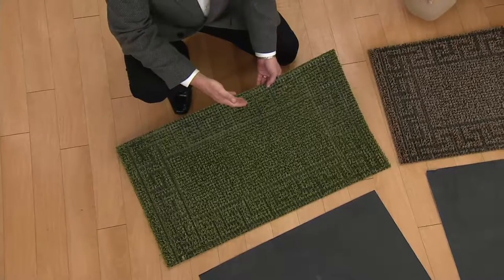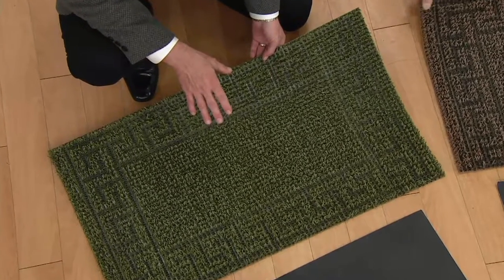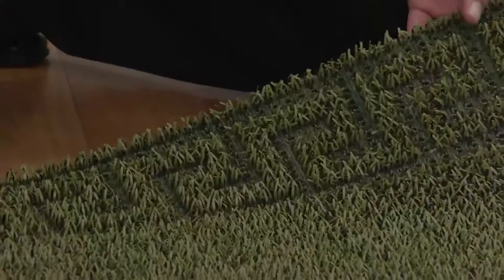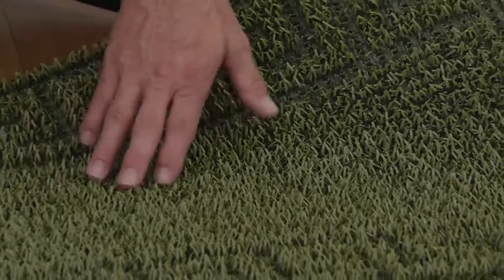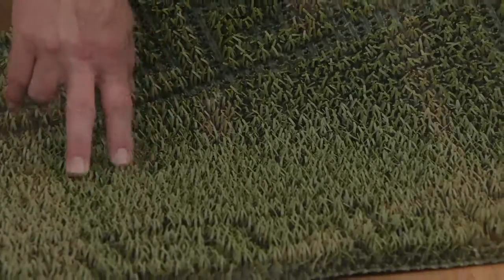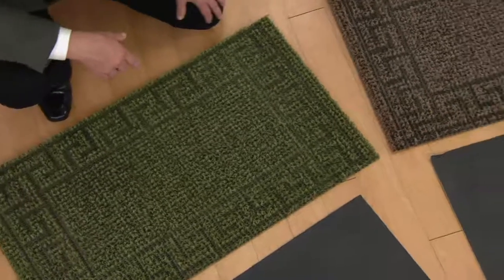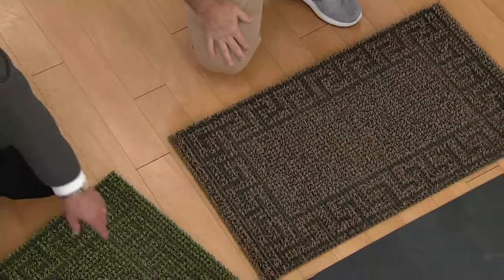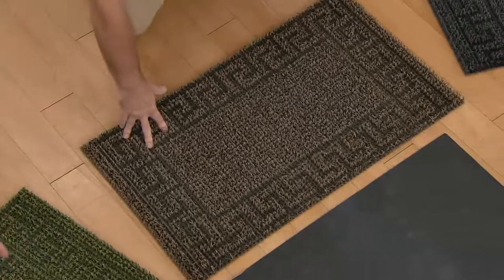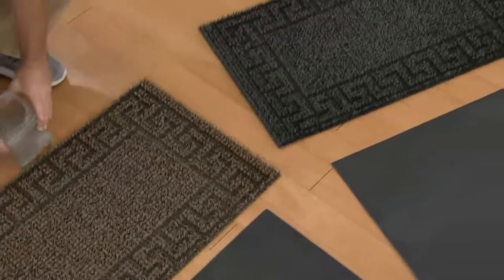What the Don Aslett cleaning company has done is take their industrial mats — which are somewhat industrial looking — and create beautiful patterns and gorgeous colors. They have urban green, sandbar which is kind of a beige, and flint gray, kind of like a charcoal. They've created a pattern, but the mats still hold dirt extremely well.